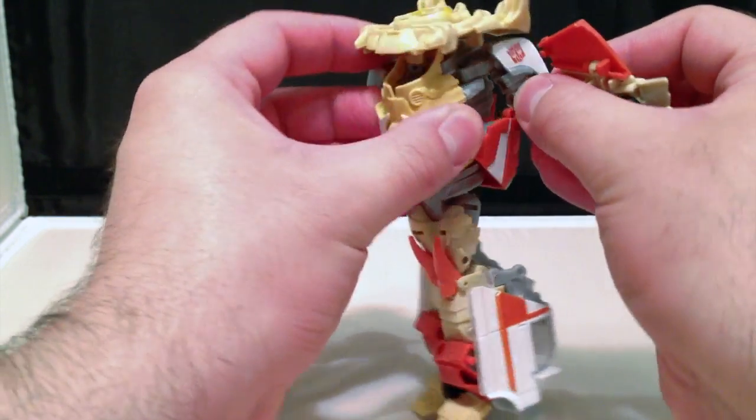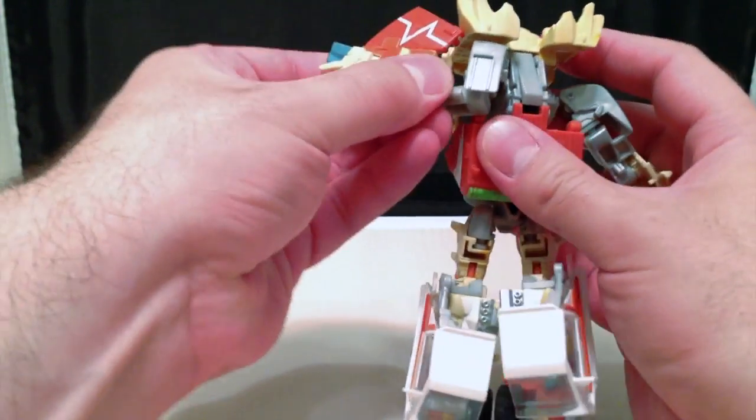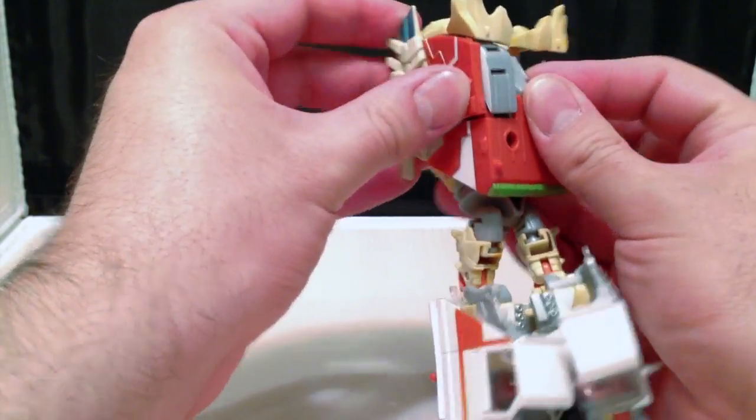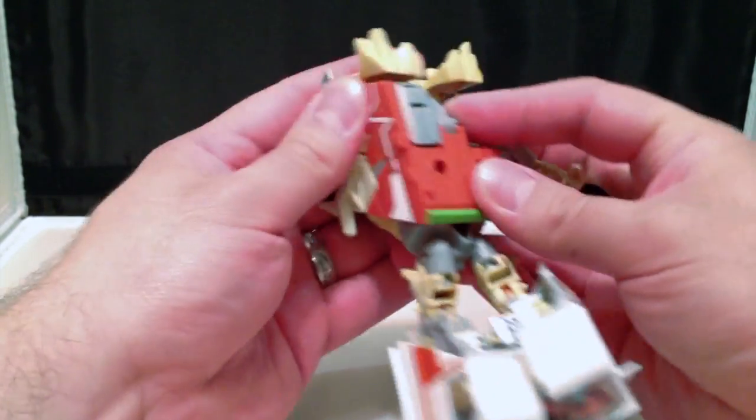And then take the shoulder and push that shoulder back along the back, and line it up so it pegs into place, and then swivel the arm down, and take the forearm and swivel it up, and peg that into place. And we'll do the same thing on the other side.